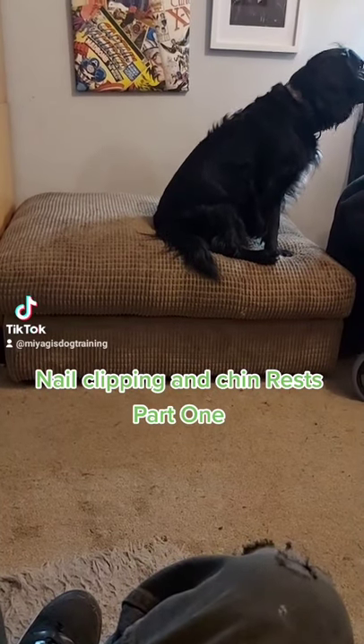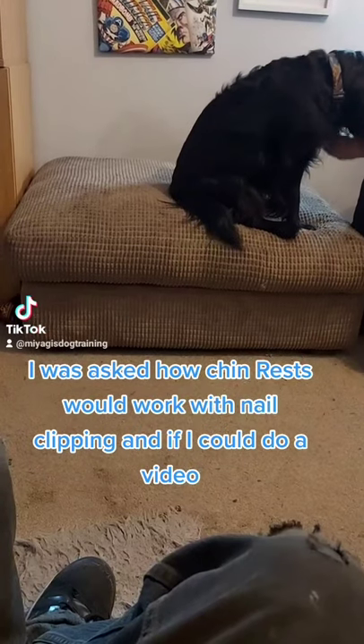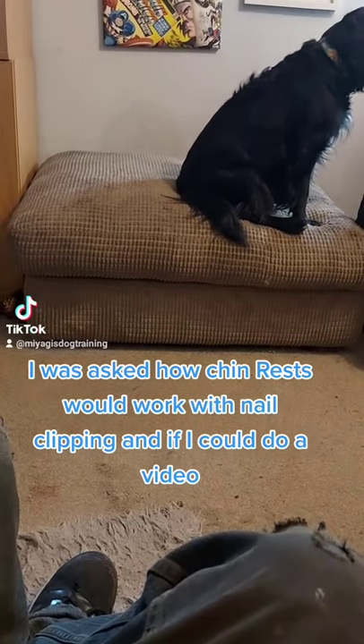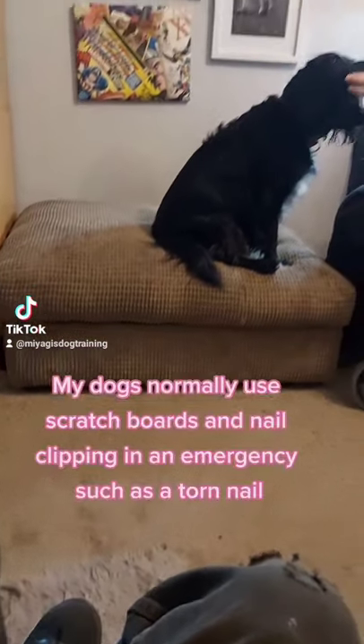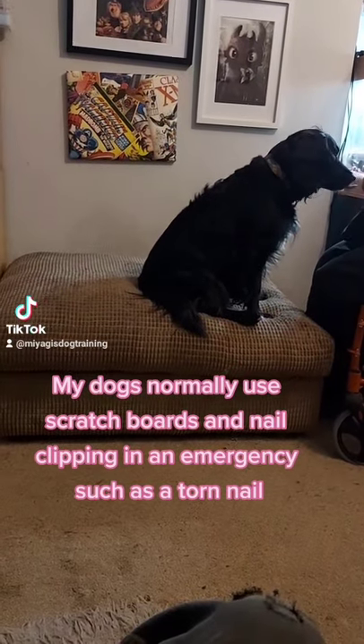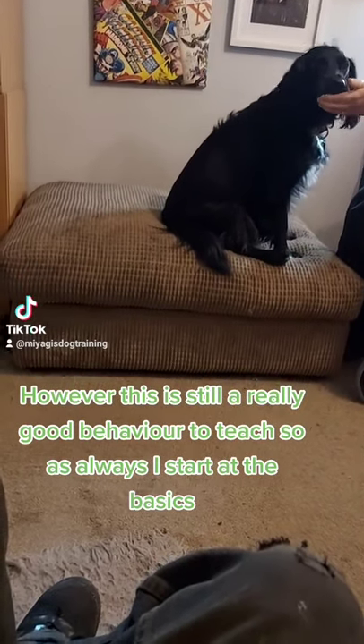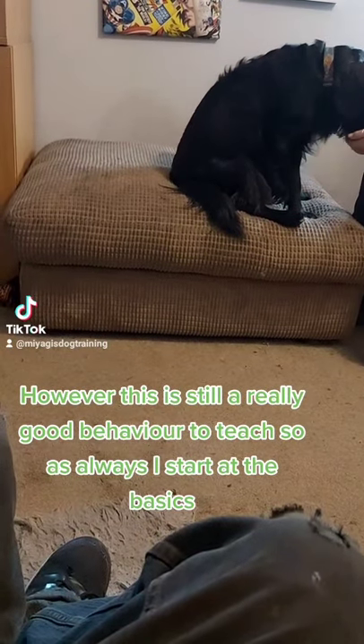This is Nail Clipping and Chin Rests Part 1. I was asked how chin rests would work with nail clipping and if I could do a video. My dogs normally use scratch boards and nail clipping in an emergency, such as a torn nail. However, this is still a really good behavior to teach, so as always I start at the basics.